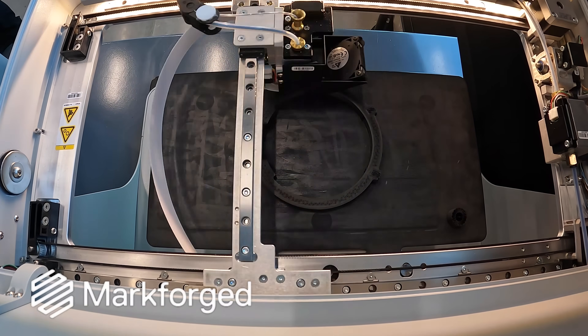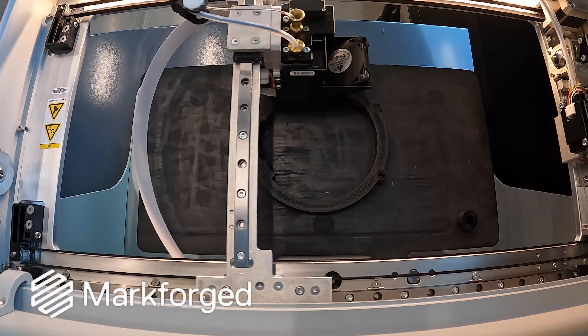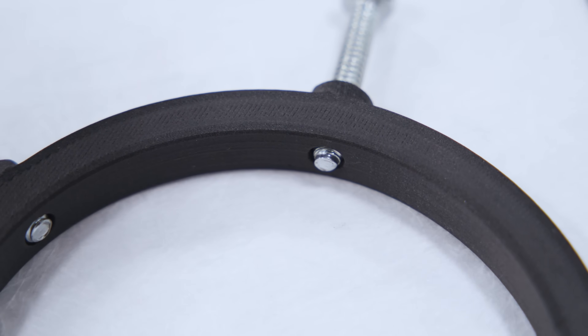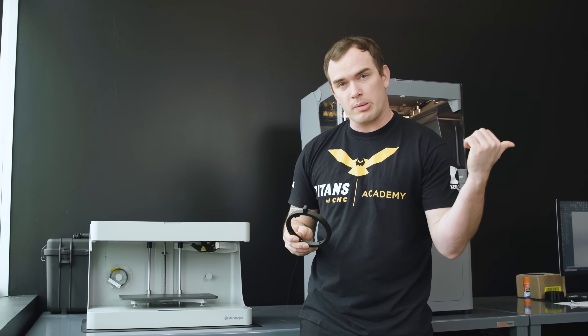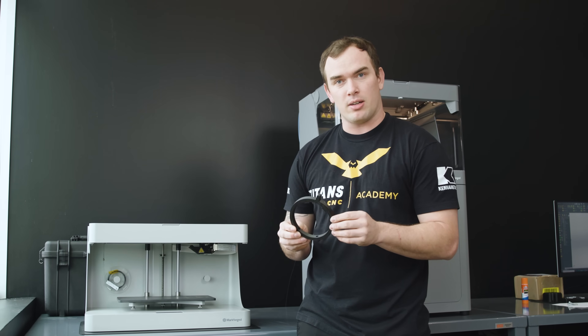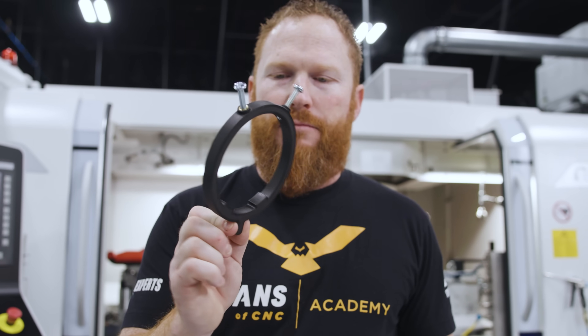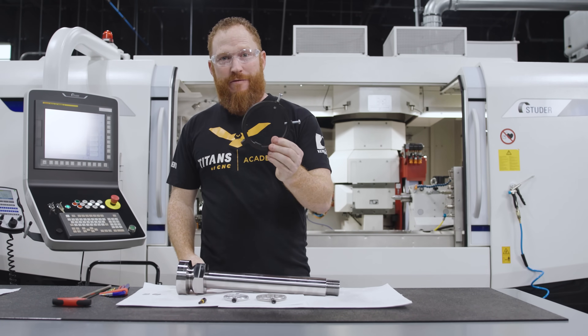Scott came to us with this problem, we designed the clamp up really fast, sent it over to the Mark II using Eiger, hit print, and a few hours later it came out looking like this. It looks beautiful, it's super strong, everything looks great. We're going to send it back to him and he's going to test it out. He mentioned something about carbon fiber — this thing is incredibly rigid, so I think it's going to be perfect to drive the part.